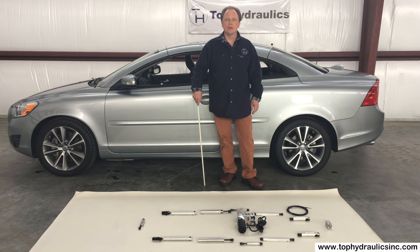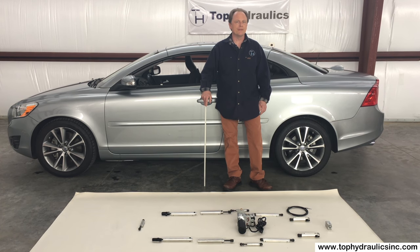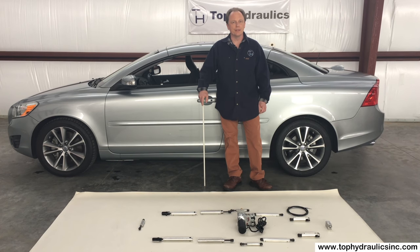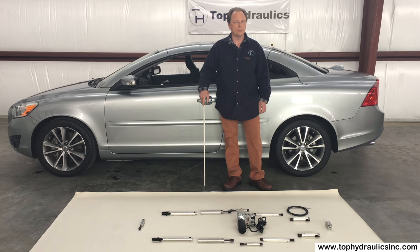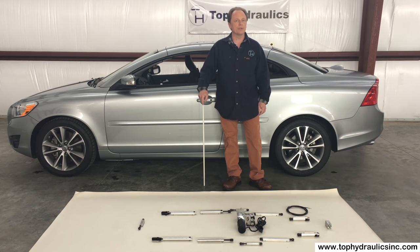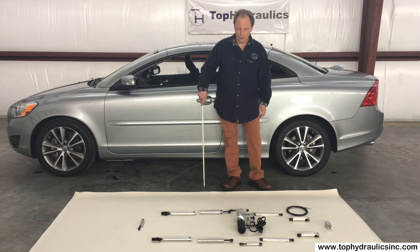Hi folks, this is Claus at Top Hydraulics. I'm going to talk to you today about the convertible top hydraulic system on the Volvo C70. Top Hydraulics rebuilds hydraulic cylinders, makes new hydraulic hoses, and rebuilds pumps. This is what we do all the time and that's why I'm going to talk to you about it.